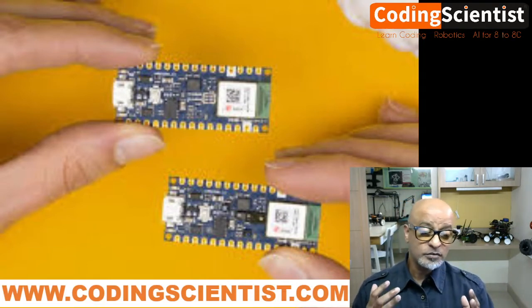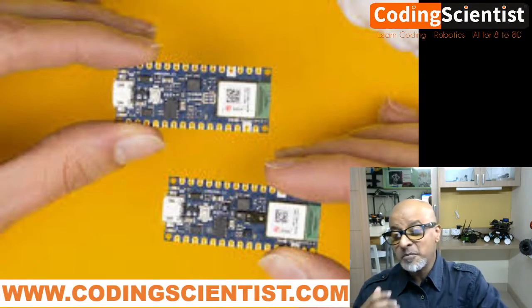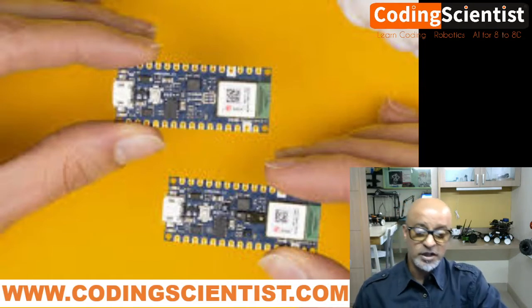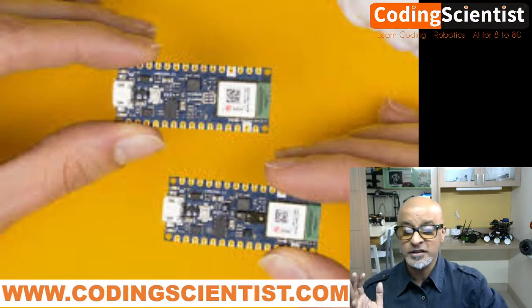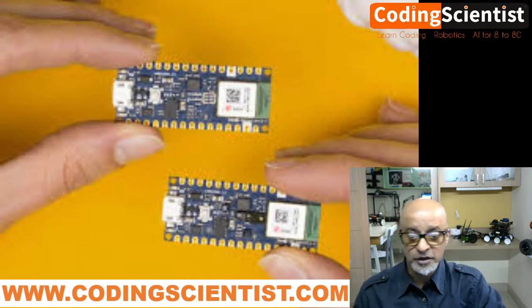The Arduino 33 BLE Sense is a fantastic all-in-one microcontroller unit in a well-known small form factor. It also comes with a series of embedded sensors. The most important thing to note about this board is that it comes with embedded sensors — that means tons of sensors are already inbuilt. You don't have to buy any external sensors at all. Let's take a look at exactly what those sensors are which are embedded within this particular chip.